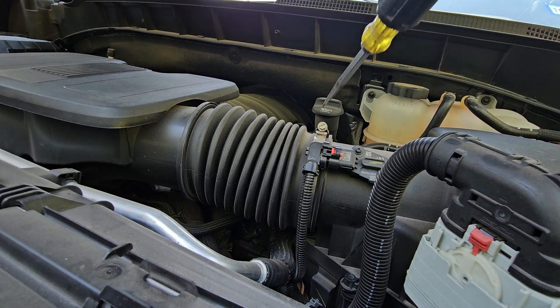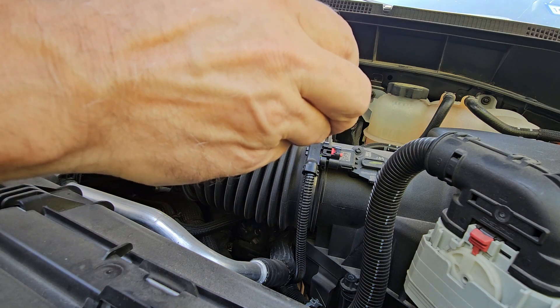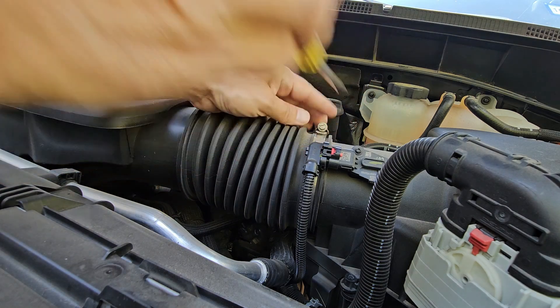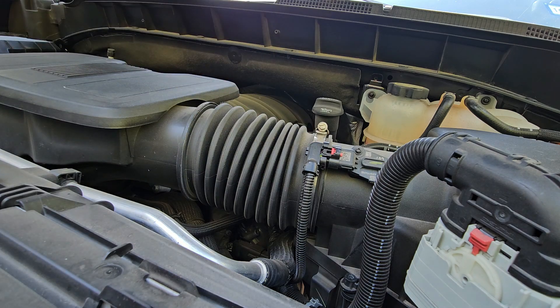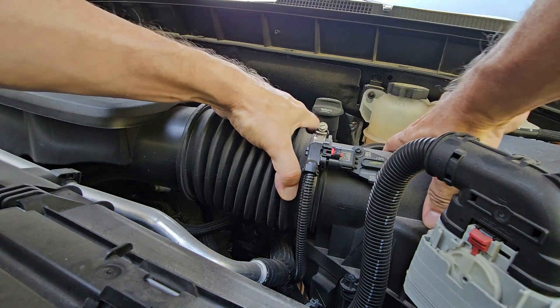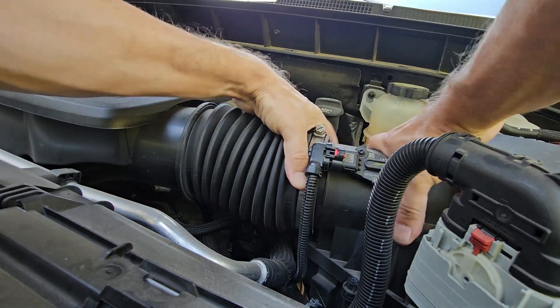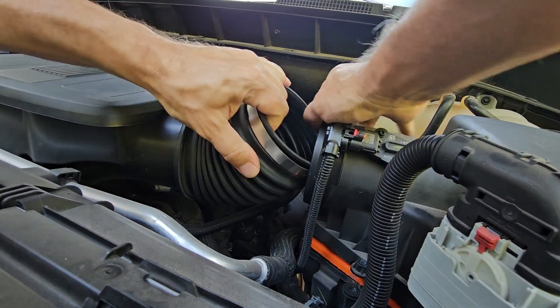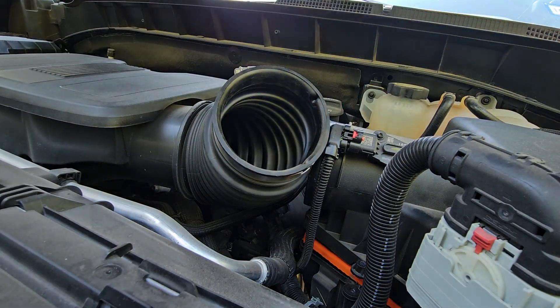When you undo this screw right here, you don't have to take it all the way out. What you want to do is basically just loosen it up a little bit so that the pressure on this band can be easier. Then you're going to just pull it off. It's going to be a little bit of a struggle, but it'll do it. You want to keep everything as clean as possible. So I got that off.